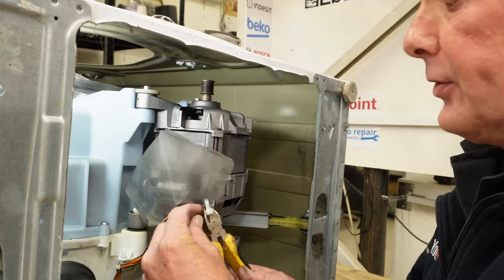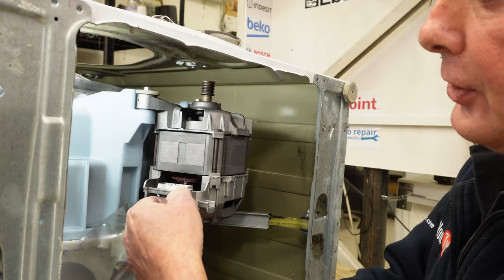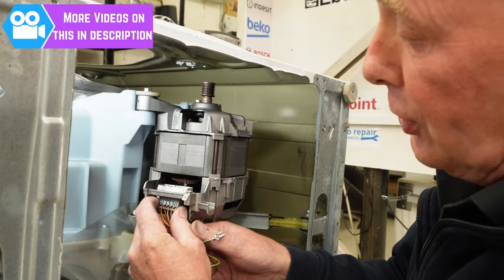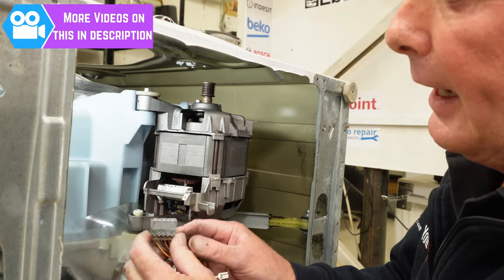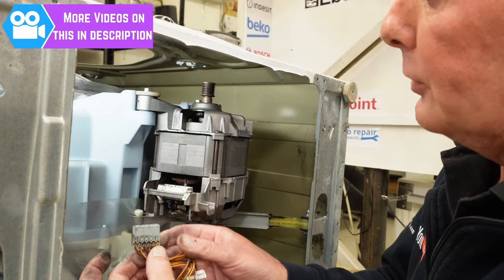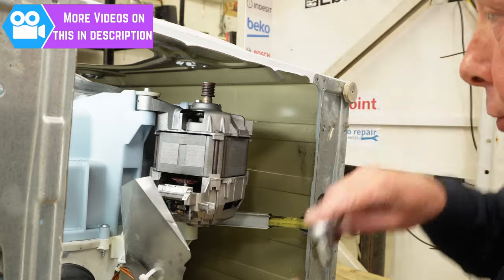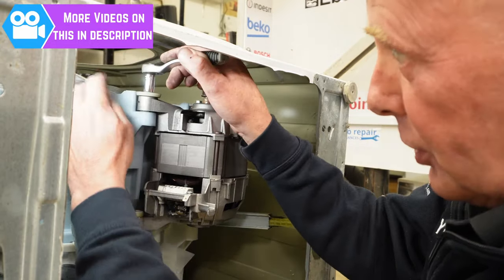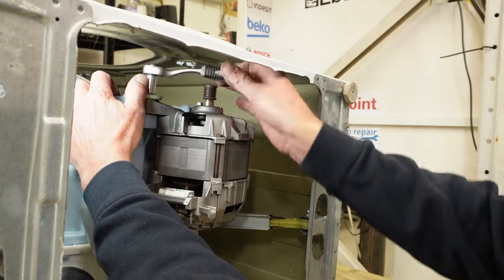There is a cable tie that you need to undo — this will then release the wiring harness for the motor. The motors on these machines are a six-pin motor and you have six wires: to the windings, to the taco, and to the carbon brushes. There is another video on how to test these motors and how to replace the carbon brushes. Then it's a 10 mil nut on both sides of the motor.